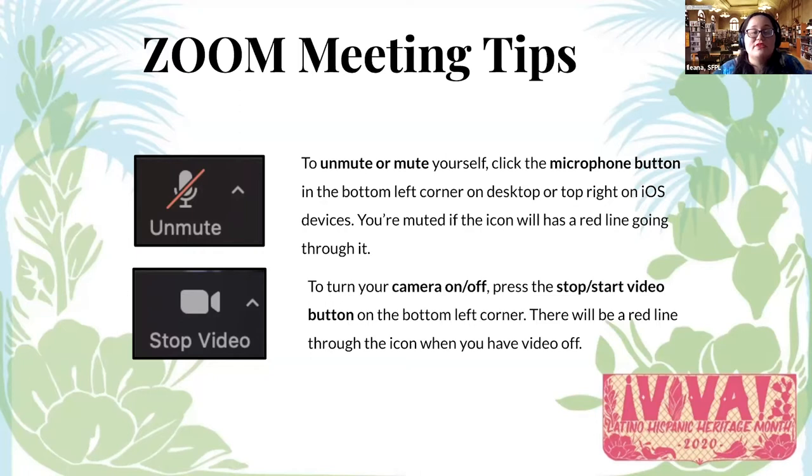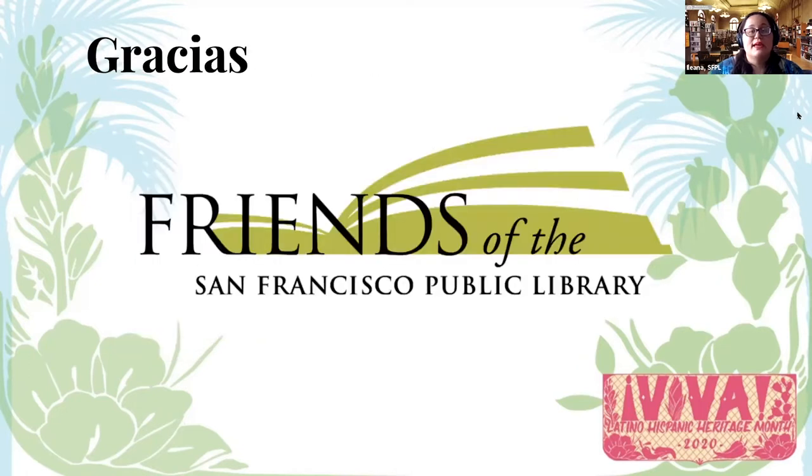We are also asking for you to mute yourselves unless called on and use the raise hand function or wave a hand. Feel free to utilize the chat to ask our staff questions directly. We are going to record today's session, so if you prefer to not be on camera, please turn off your video by clicking stop video — you'll know it's off because there will be a red line across it. We welcome everybody to this program, but just want to emphasize that it is focused for youth, so the content will be directed to you.